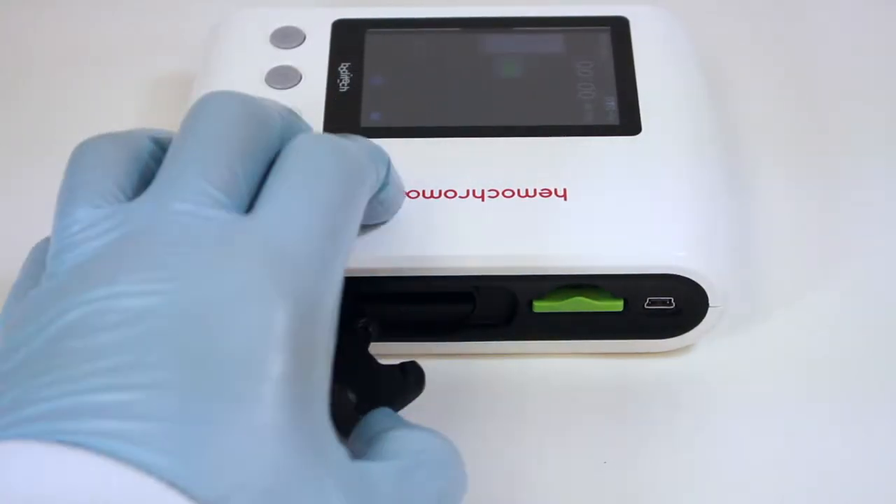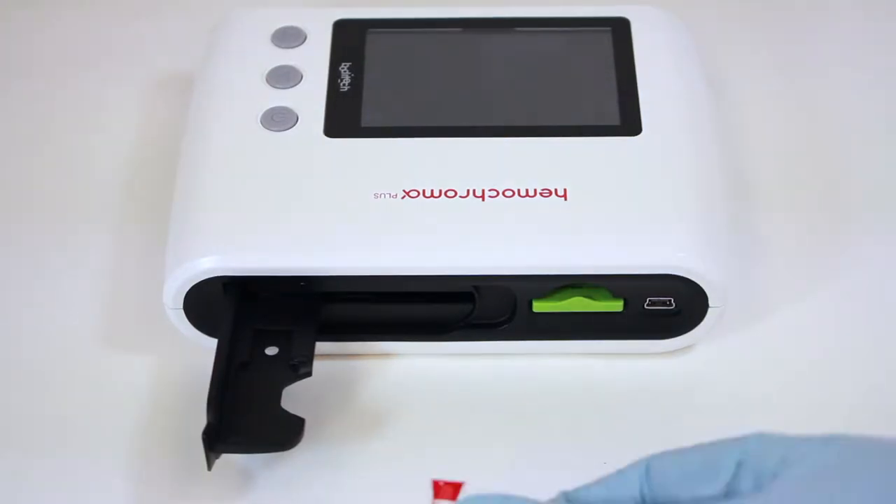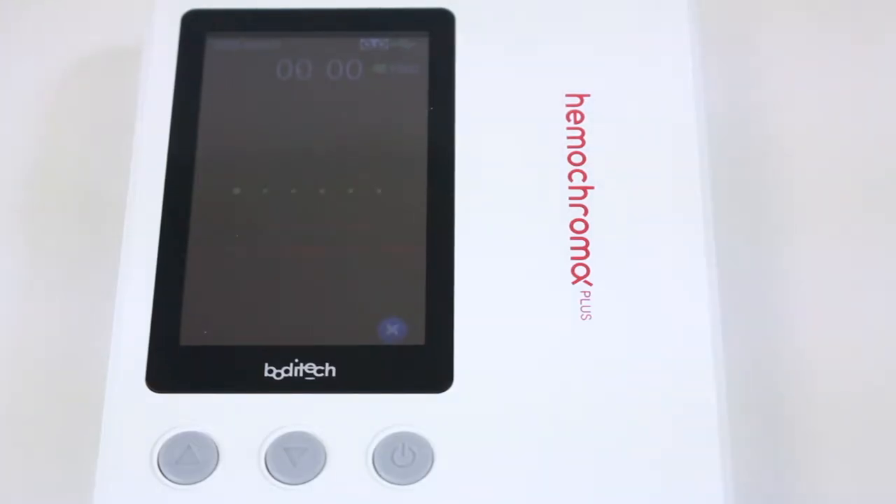With a finger, open the microcubit holder located on the right side. Insert a sample loaded microcubit in the holder and close the holder completely. A beep tone sounds and the test proceeds automatically.